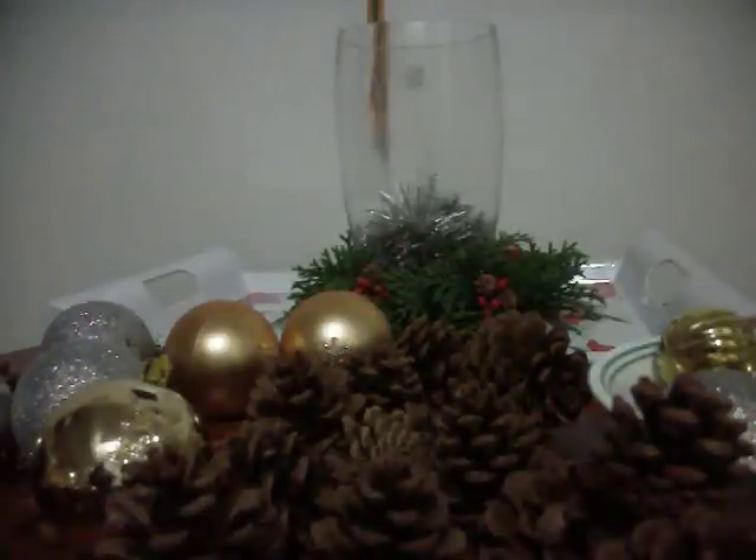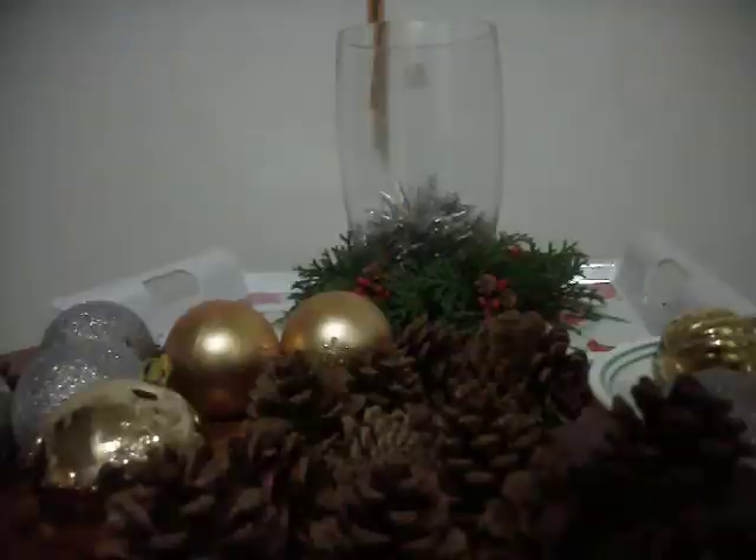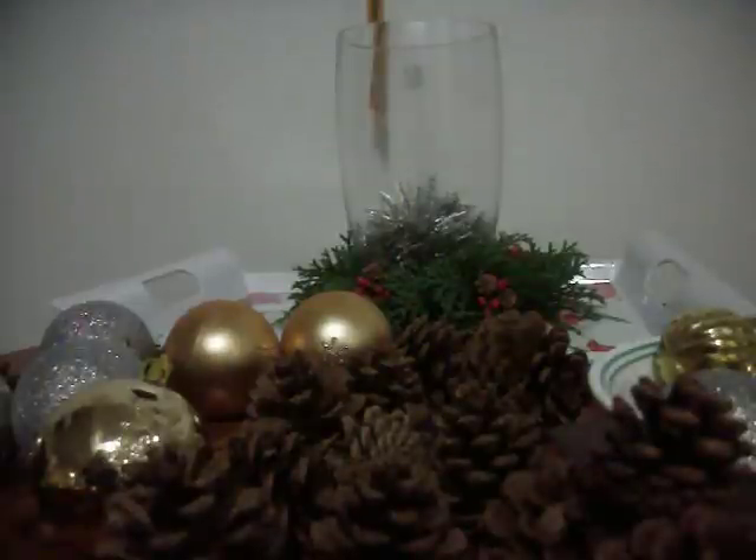Hi guys, it's Leigh Ann here. This is going to be my table centerpiece. I had started working on one over by the TV, which I didn't really like how it turned out, so it's sticking over to this one. I'm hoping it'll look a little bit better, though.